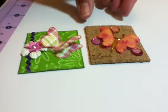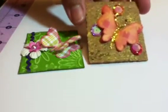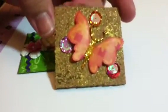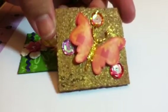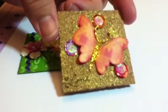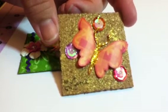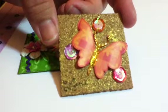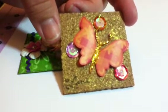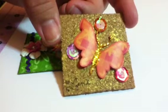Good afternoon, friends. This is Scrapping Tess, and I'm coming to you with some twinchies that I made for a swap I'm in. In my Facebook group, I'm participating in a swap called the bug swap, and this is for my butterflies. I'm also in the ladybug and the frog one, but I haven't completed those yet. But this is my butterfly ones, and I wanted to share these with you.